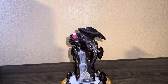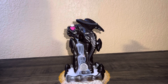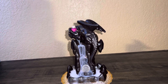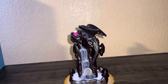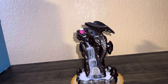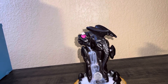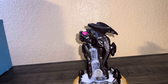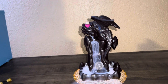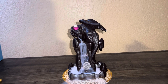Hi everyone. Welcome back to my channel. Today I'm coming to you with a Jody Dragon Backflow Incense Holder. It's a waterfall type holder and it came with 70 backflow cones, and it came with some incense, one mat, and a pair of tweezers.